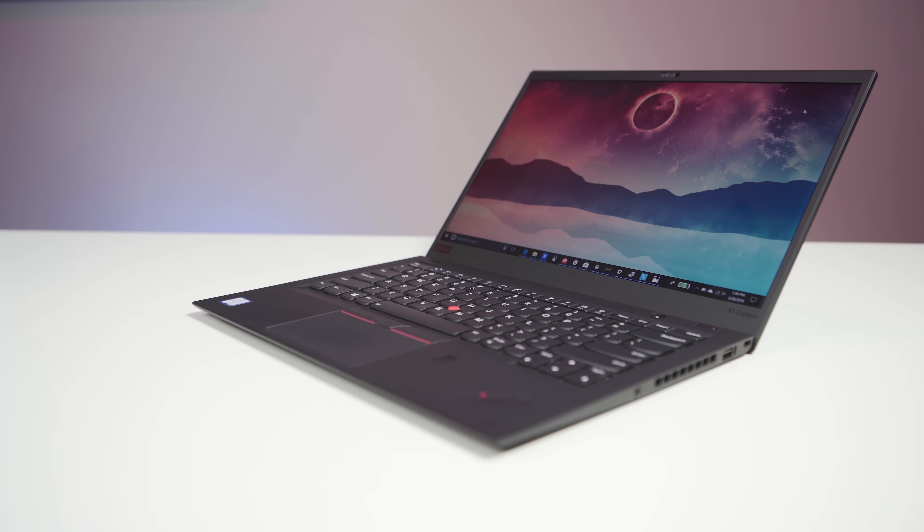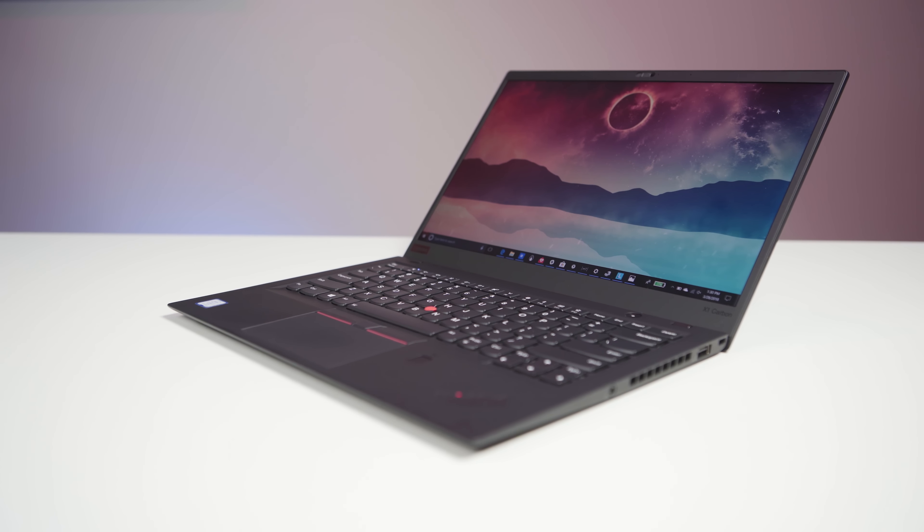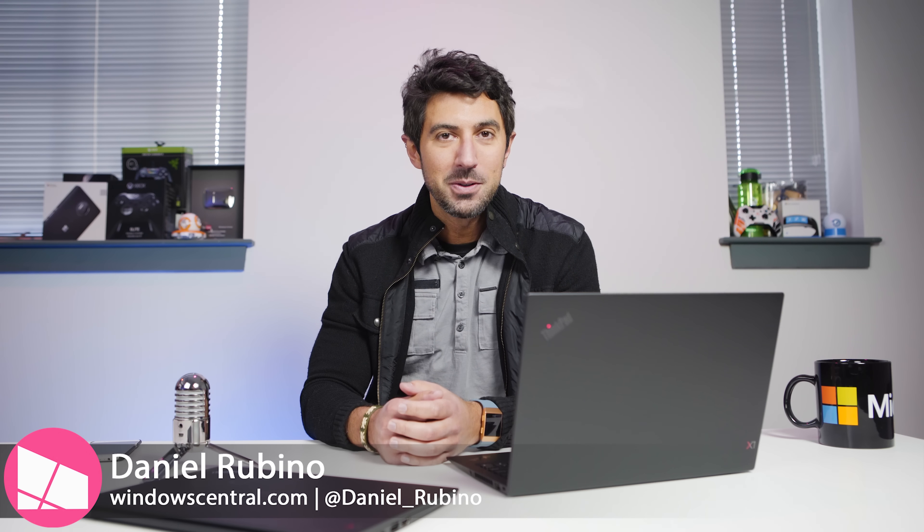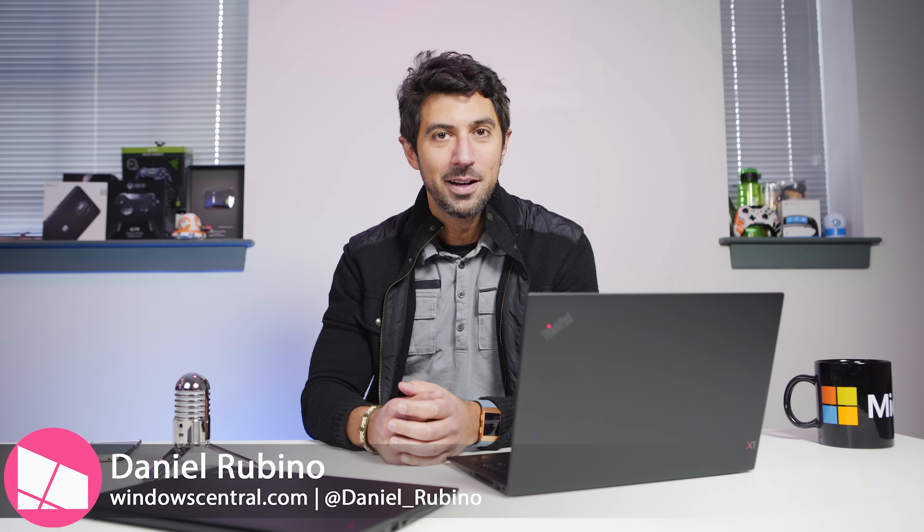It's been a while since we looked at the latest from Lenovo, but today that all changes. We got the X1 Carbon 6th generation for 2018. In fact, we got two of them. Today we'll take a look and tell you what's good and what's bad.